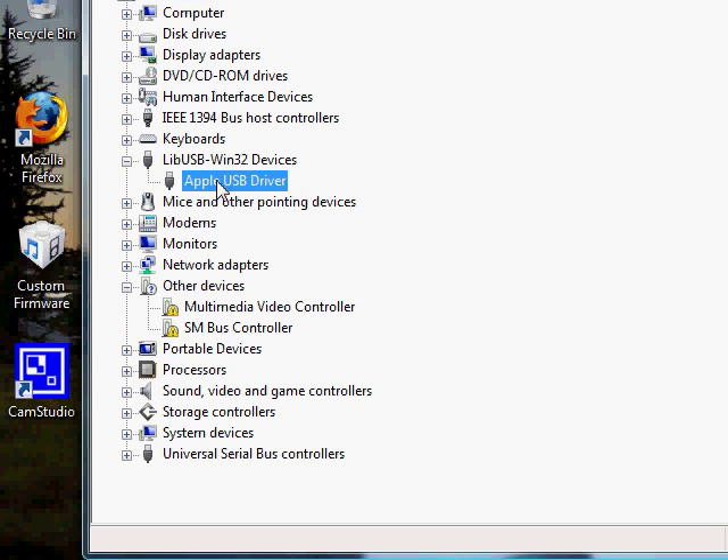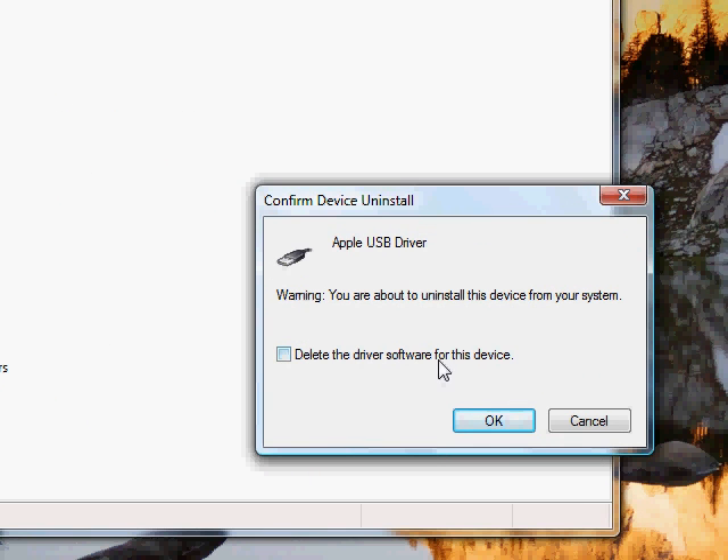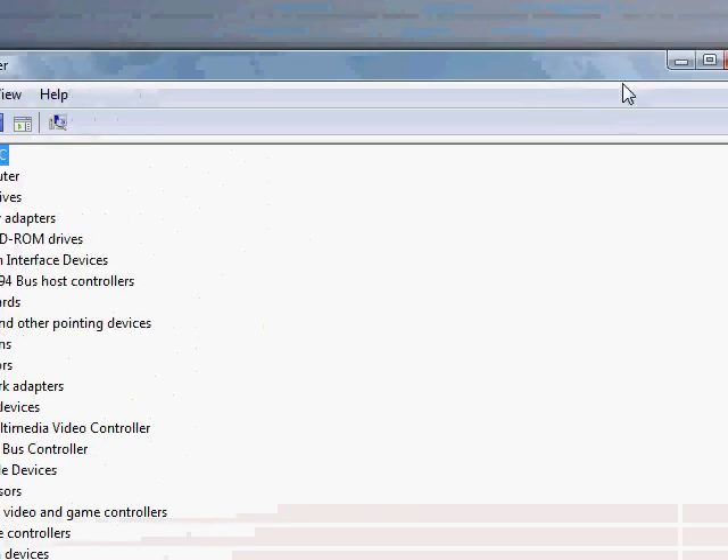Find Apple USB, right-click on the Apple USB driver, and click Uninstall. Also check the option to delete the driver software, then confirm the uninstall.